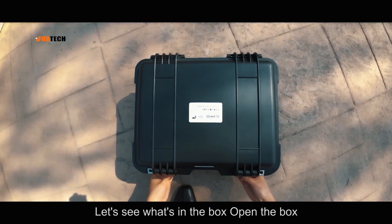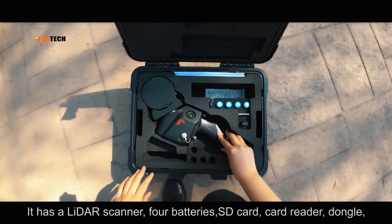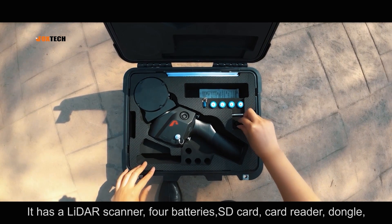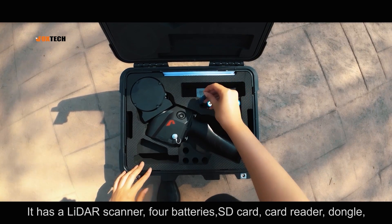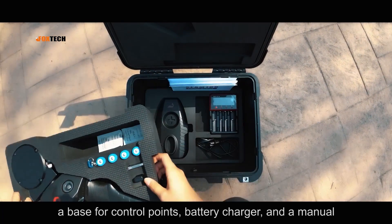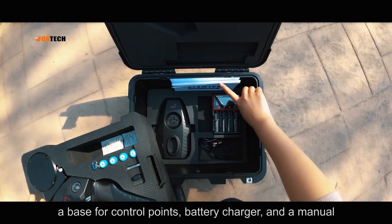Let's see what's in the box. It has a LiDAR Scanner, full batteries, SD card, card reader, dongle, a base for control points, battery charger, and a manual.